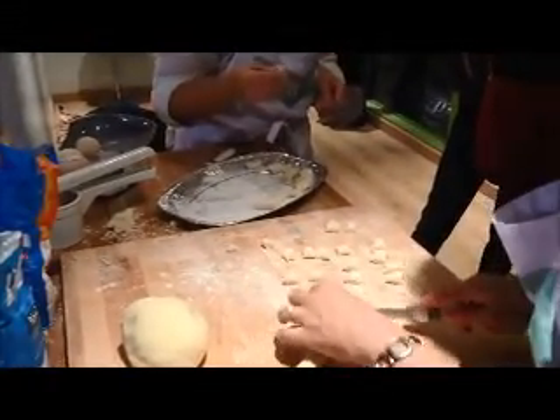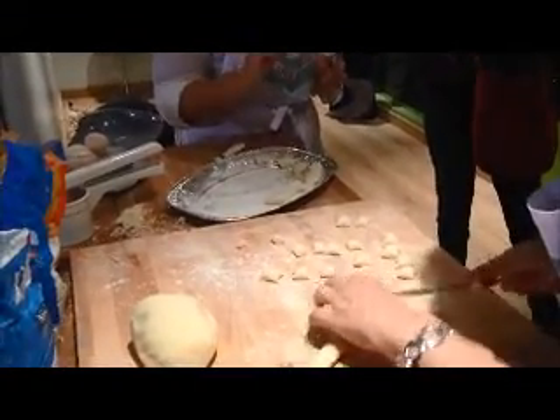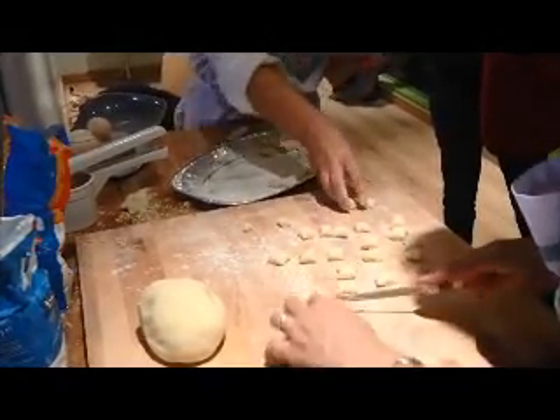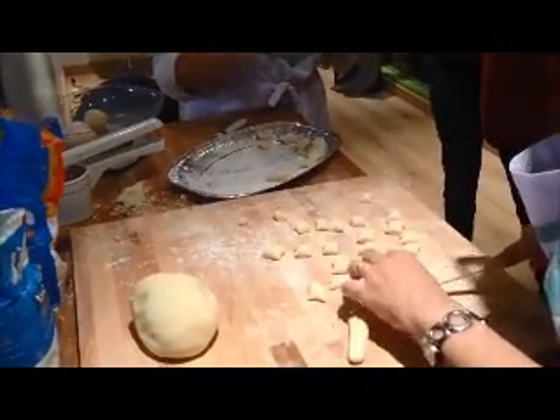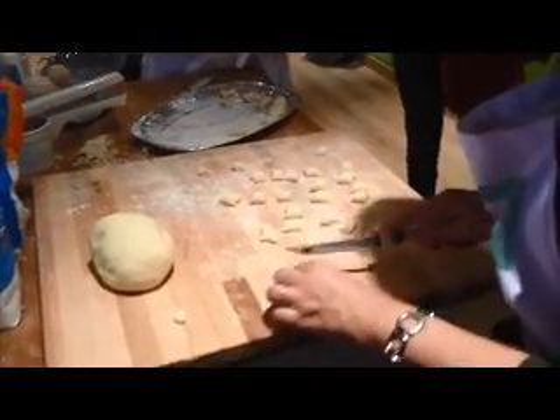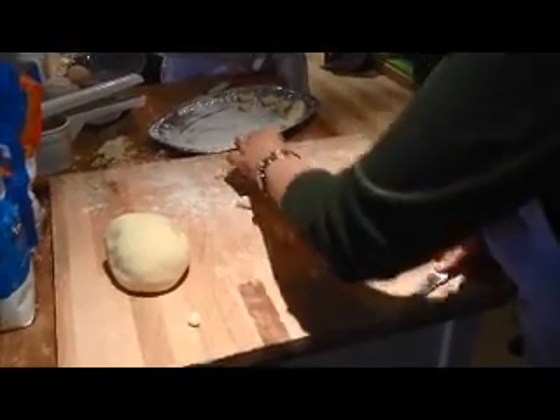It's only potato and flour. We don't want to put egg inside. Sometimes if you want to add one egg, it's just because the potatoes are full of water. Some potatoes during a period of the year feel like they're full of water, so when you boil them you can see there's water inside — there's no starch.